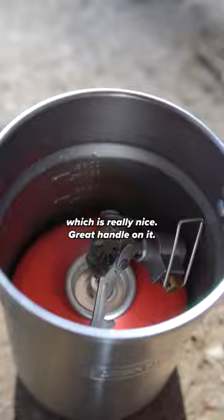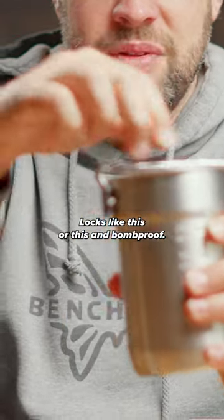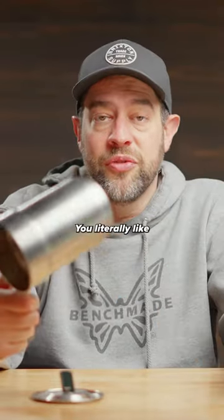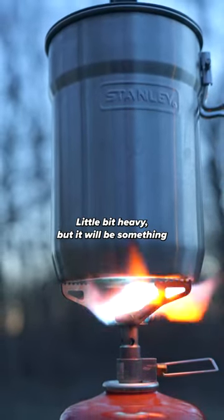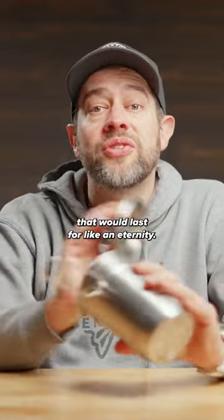Really nice, great handle on it. Locks like this or this, and bombproof. You literally drop this off of a 10-story building and it's gonna barely dent. A little bit heavy, but it will be something that lasts for an eternity.